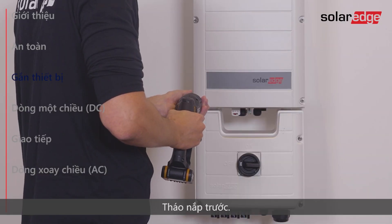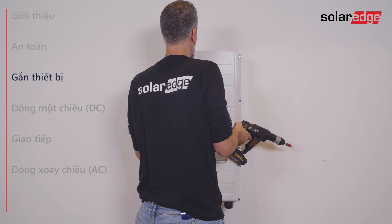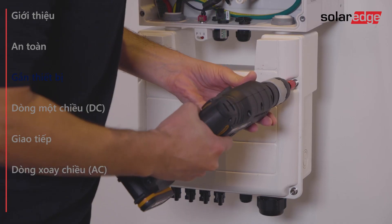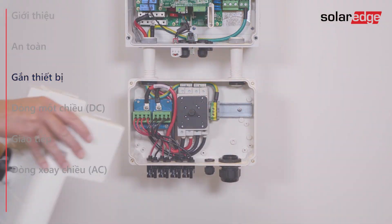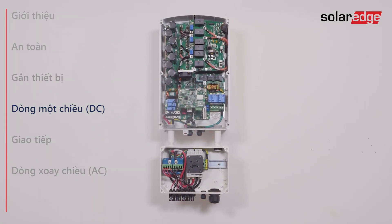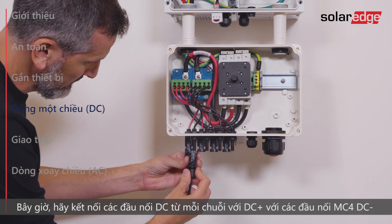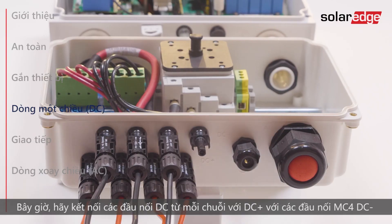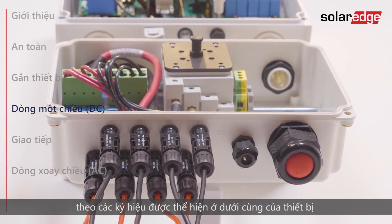Remove the front cover. Now connect the DC connectors from each string to the DC plus and DC minus MC4 connectors according to the markings shown at the bottom of the unit.